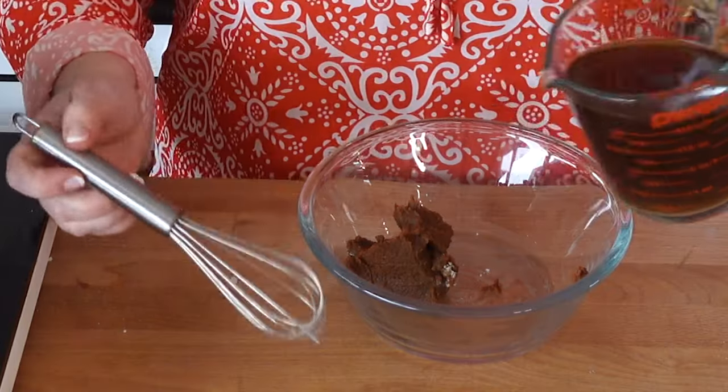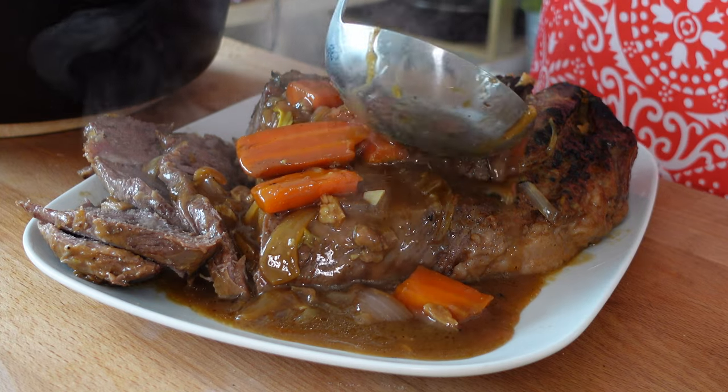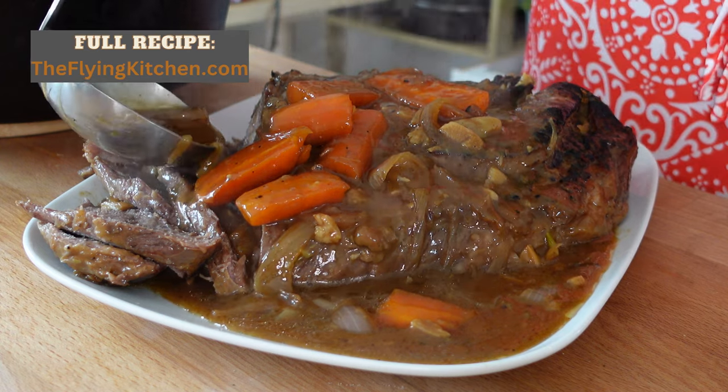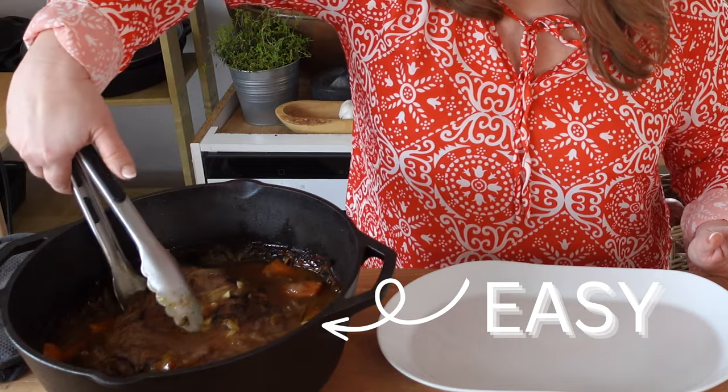Miso is a fermented soybean paste. It has a deep, salty, rich umami flavor. Umami means meaty — it has a very meaty flavor. It didn't take me long while living in Okinawa to find all kinds of uses for miso paste. It turns out miso paste makes the classic American pot roast even better. I'm going to show you my very easy miso glazed pot roast recipe today.